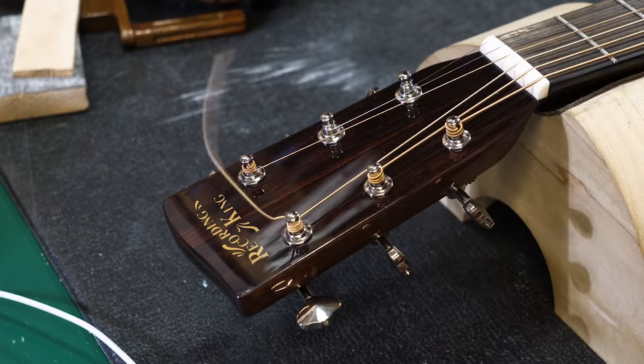And there we have a beautiful luthier's knot — that's all there is to it. Cut off the excess and you will never have to change strings again... until the next time. Hope that helps!